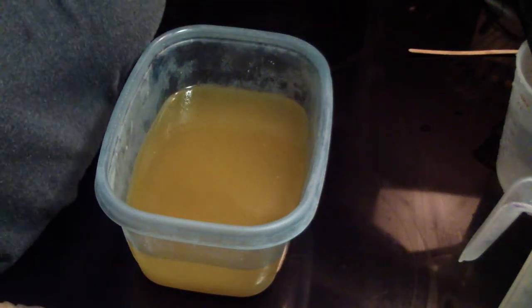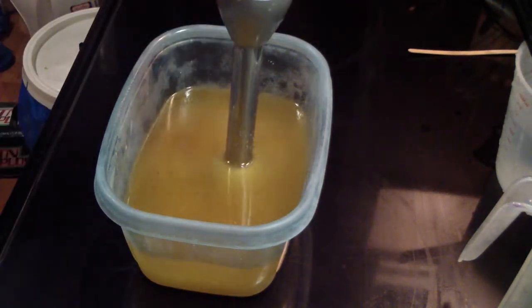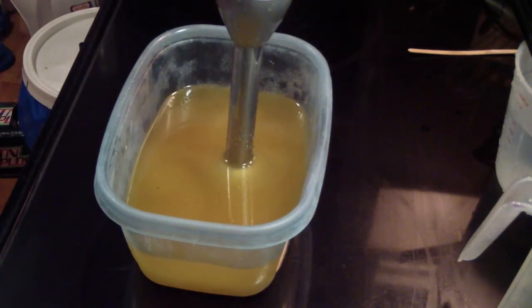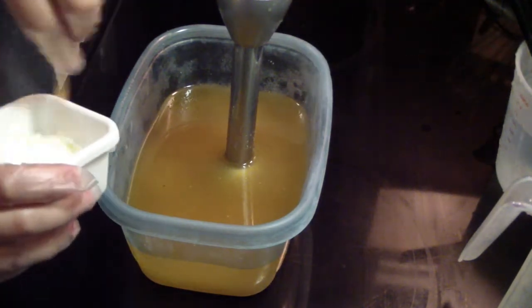Hi guys, Jen here from A&S and such and B-Scented Fragrance Oil Supply. And no one else is hitting their heads with boxes, they say.